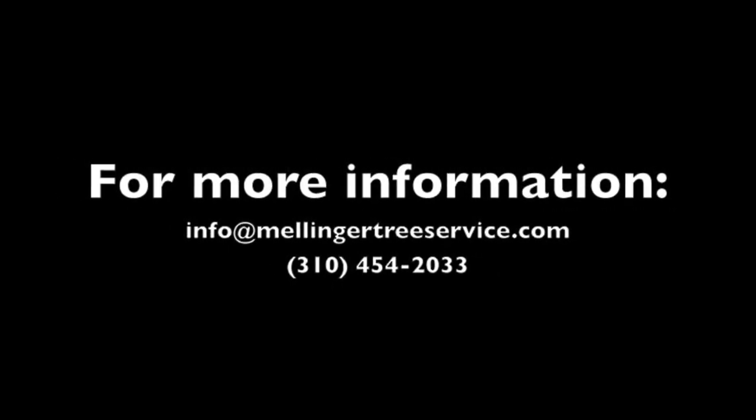So once we take all our data, we go back to the office and we interpret it. I hope that this comes out favorable to keeping the tree. Thank you.